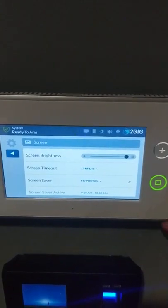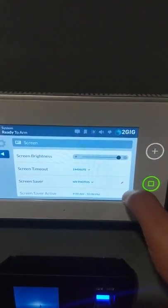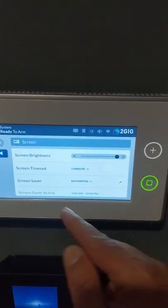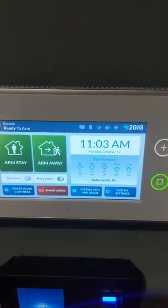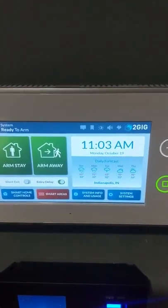I just used the factory photos that came on this one. We have another unit that has photos of projects we've done — you can put your family, your dogs, whatever you want. When you're all done, hit the back arrow twice and you're right back out to the screen. When the screen times out, it's going to go back to your photos. That's all there is.